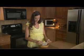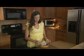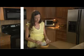Find a small carpet sample, dip it into a bowl of water, and wait about a minute for the moisture to soak in.